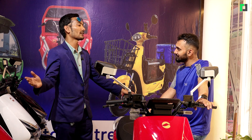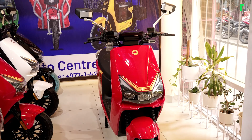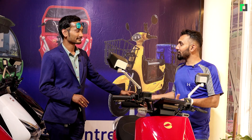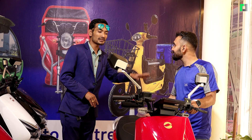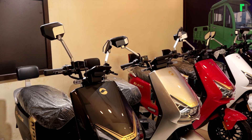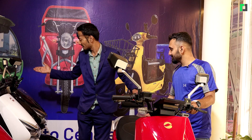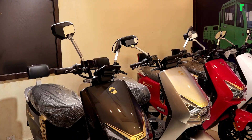The Slane N90 comes in 5 dynamic colors: gloss white, black, red, silver, and grey. You can get this scooter starting from June 1st.